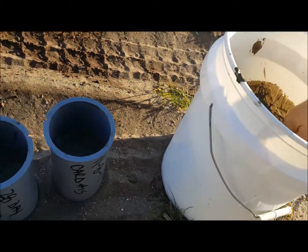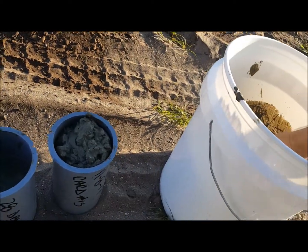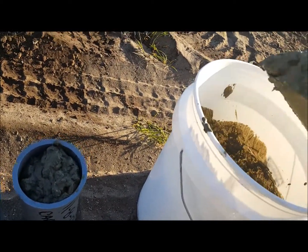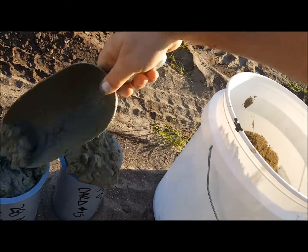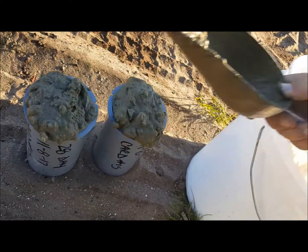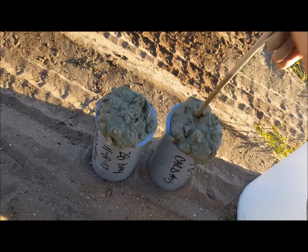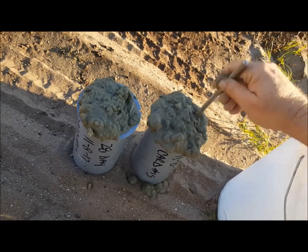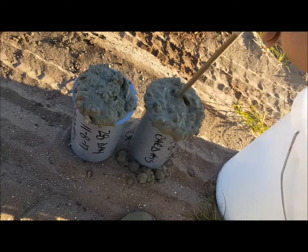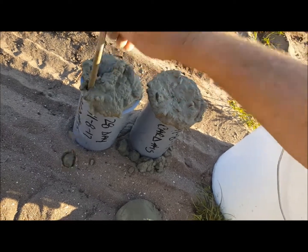Then you continue filling — you want a little over the top. Rod 25 times again. Make sure you get about an inch into what you've already done.